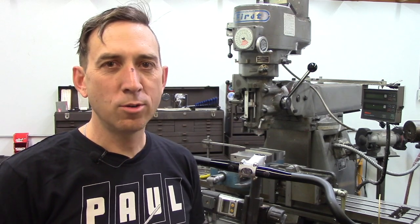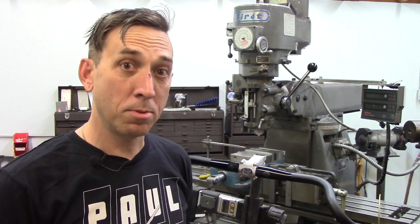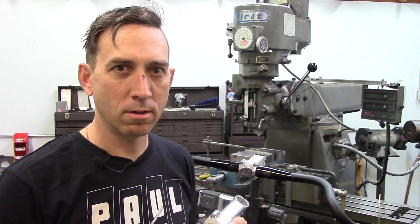So let's say you over-tighten your stem faceplate and you give us a call and say, my faceplate cracked. We are not going to warranty it because we know it's very tough, but we are adding stem faceplates to the website so you can purchase one.